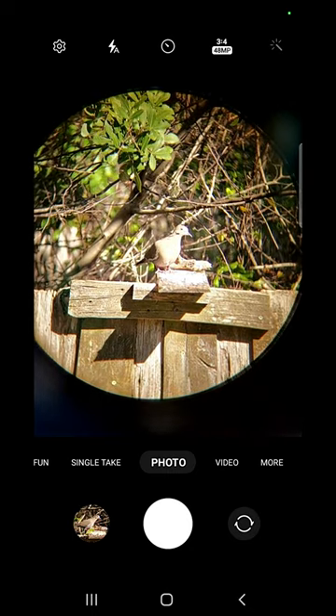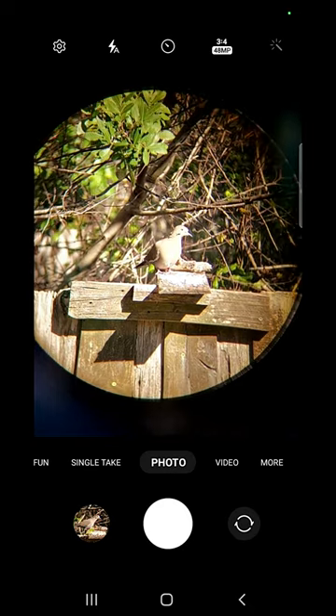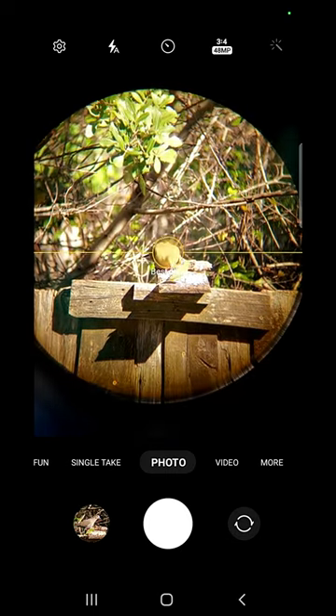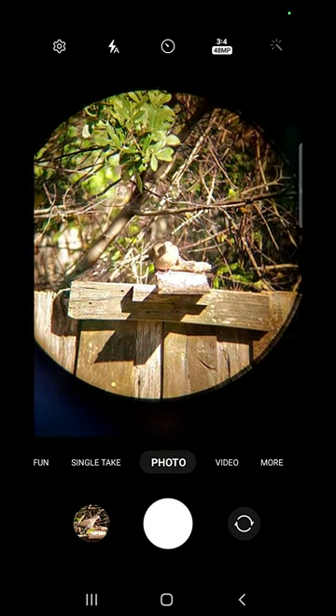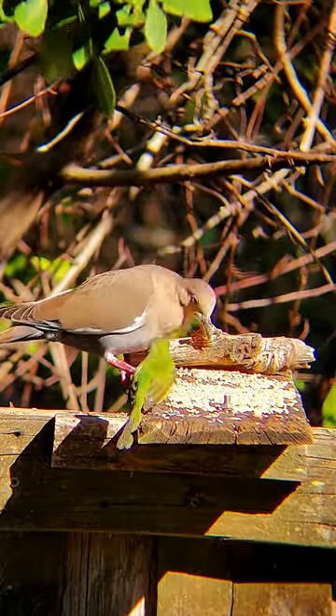Having separate, precise 3-axis adjustments that don't flex make shooting easier and less stressful. Get the image bright and centered in your phone's camera and then zoom in enough to remove the circle. Focus the scope and use your phone's camera focus and exposure options, and there you are — close up and clear.